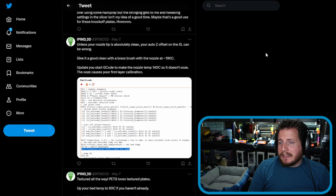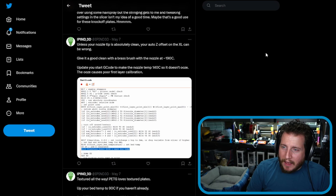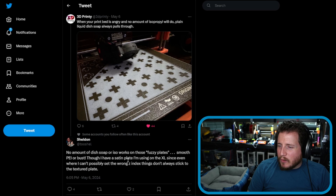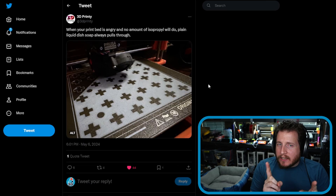IPIND3D — Ben, an Australian fan — says unless your nozzle tip is absolutely clean, your Z-offset on the XL can be wrong. And he's right. I'm not a huge fan of the Prusa textured plates personally. I don't have a lot of luck with them. Even the satin plates haven't been the best for adhesion. I love Prusa's smooth plates — I think they're some of the best pure PEI smooth plates out there.